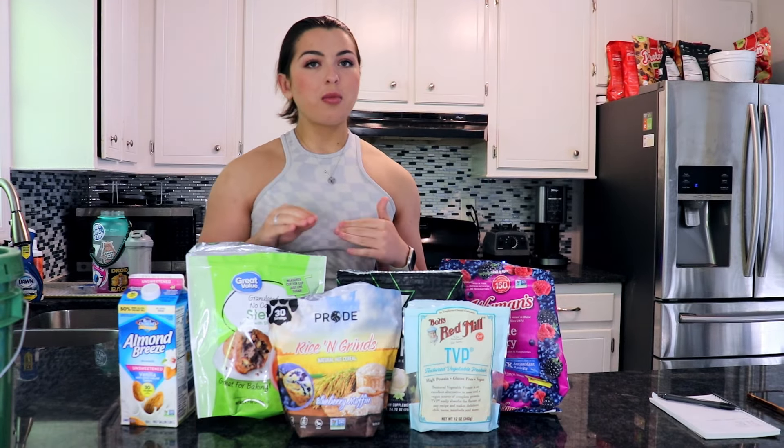Everyone's macros are going to be different — I'm in prep, so I have lower macros at the moment. You need to adjust the portion sizes based off your own macros. If you follow my portions exactly, this entire meal will be 340 calories, 30 grams of protein, 4 grams of fat, and 42 grams of carbs. This is also a great source of calcium, iron, and potassium.